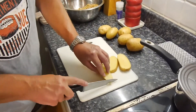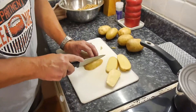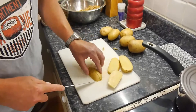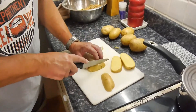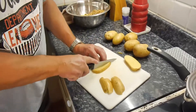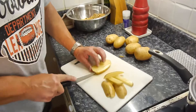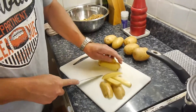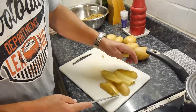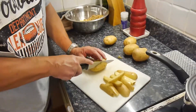Just cut off that black bit there, and then we're going to slice them about that big. You don't want them any smaller than that because they're difficult. That's what you need to do. That would probably be one portion. So we'll do some more — come back again.